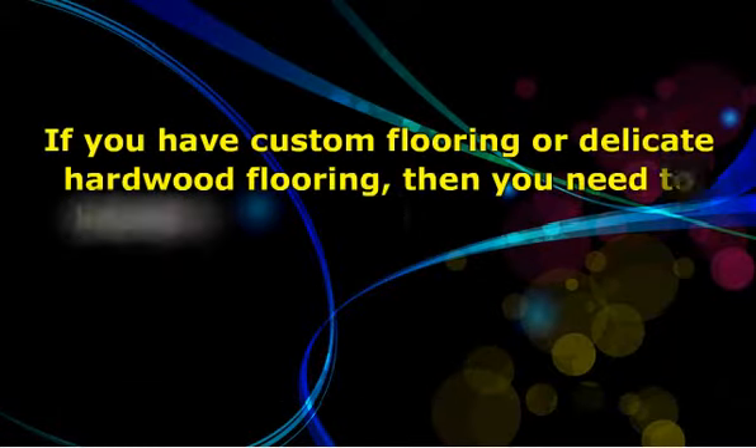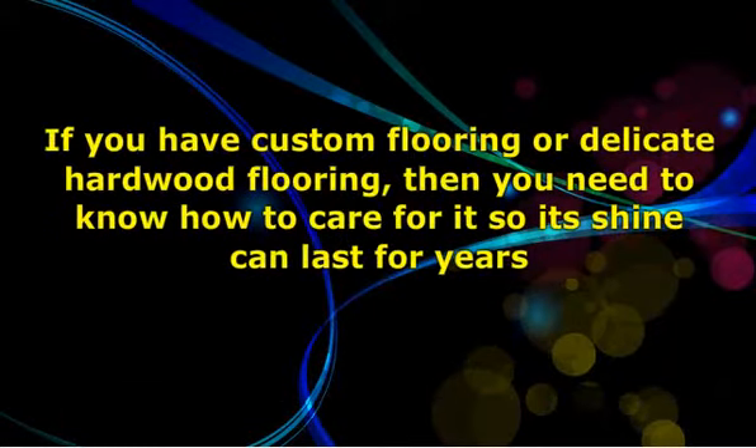If you have custom flooring or delicate hardwood flooring, then you need to know how to care for it so the shine can last for years. Some homeowners decide to cover their hardwood with carpet, since hardwood is known to acquire stains, scratches, and marks when not expertly maintained. It takes a little bit of know-how to care for this kind of flooring before you call flooring experts for help.